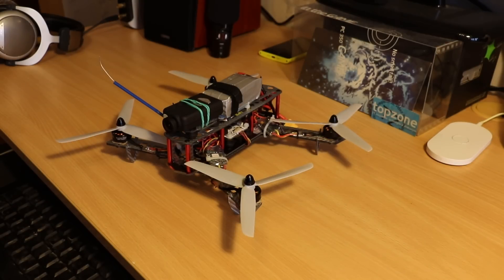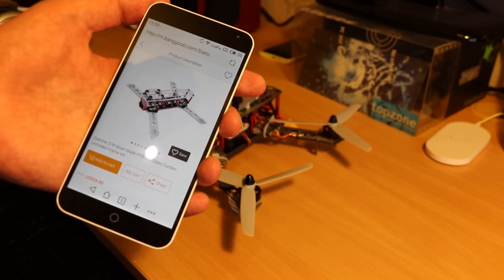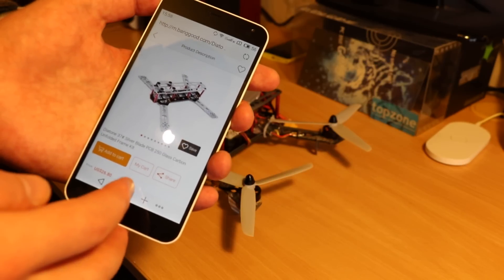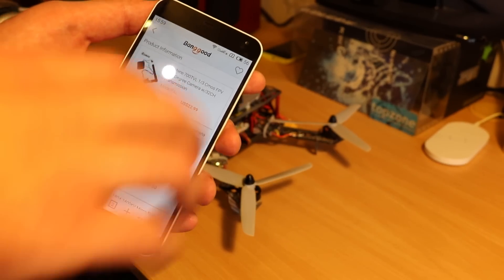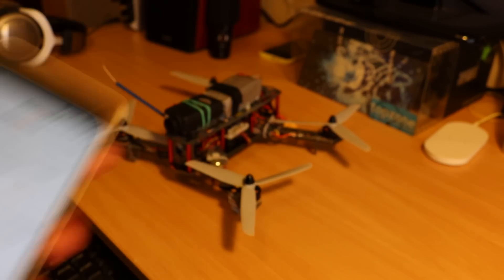Hi, this is DITON Silverblade. A 250 quadcopter frame for only 26 US dollars. I got it from Banggood. I have all links to parts in the video description — all motors, frame, plug and play FPV kit, and everything I used in this build.